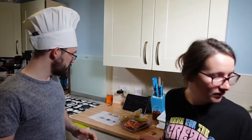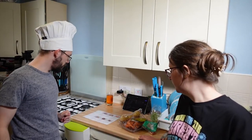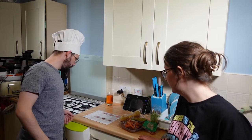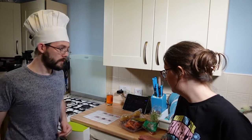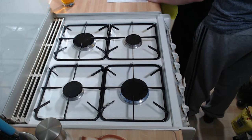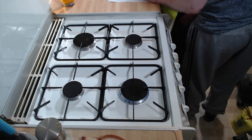That is all our ingredients, all pre-portioned. Now step one: pre-heat your oven to gas mark nine, fill and boil your kettle, and take the steaks and butter out of the fridge to allow them to come up to room temperature.